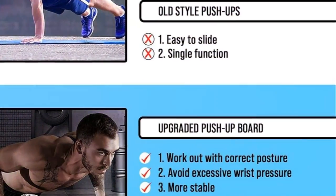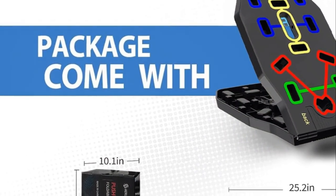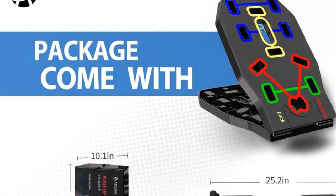Whether you're a beginner or a seasoned athlete, this tool can be customized to fit your needs. And with our included instruction manual, you're never in the dark.